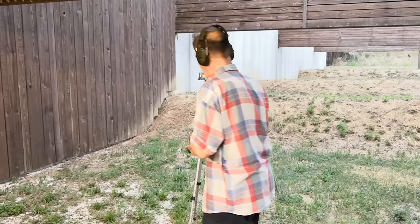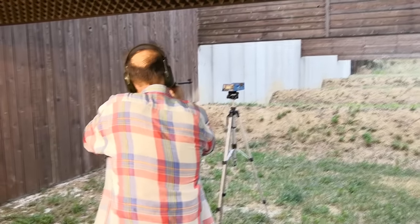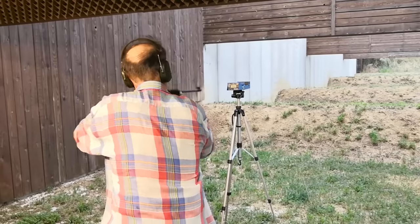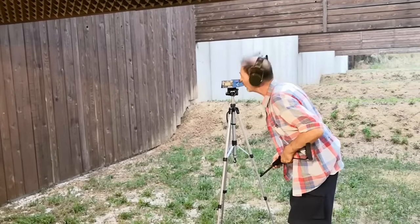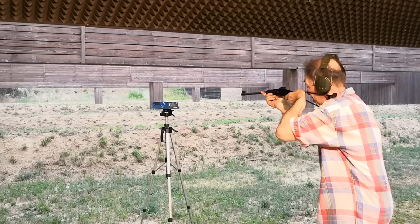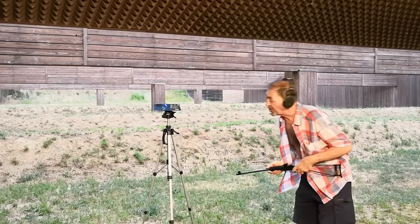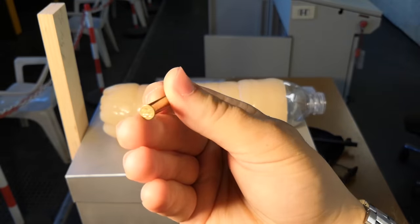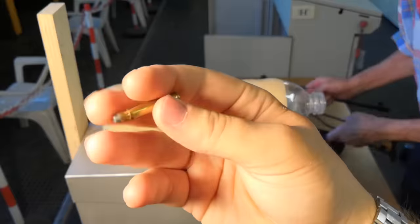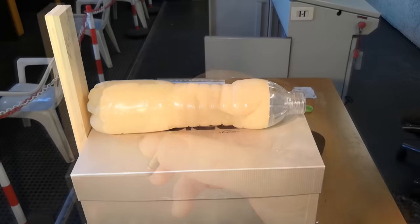For now, I'd like to do just one more thing: compare the performance of the .22 WMR to that of the more common .22 long rifle. To do that, I got Maurice to chronograph a few rounds, and measured an average of about 590 meters per second or 1940 fps, which is about 500 fps faster than the fastest .22 long rifle load using the same bullet weight, meaning an increase in muzzle energy of about 80%. The higher velocity translates into a flatter trajectory and allows an extended range compared to the long rifle.